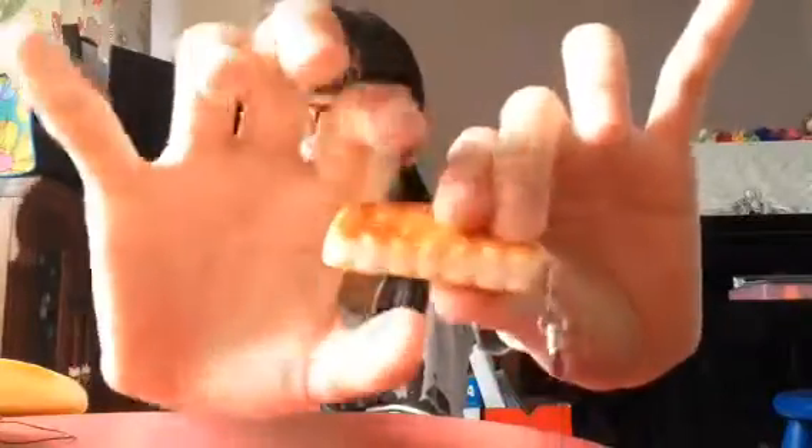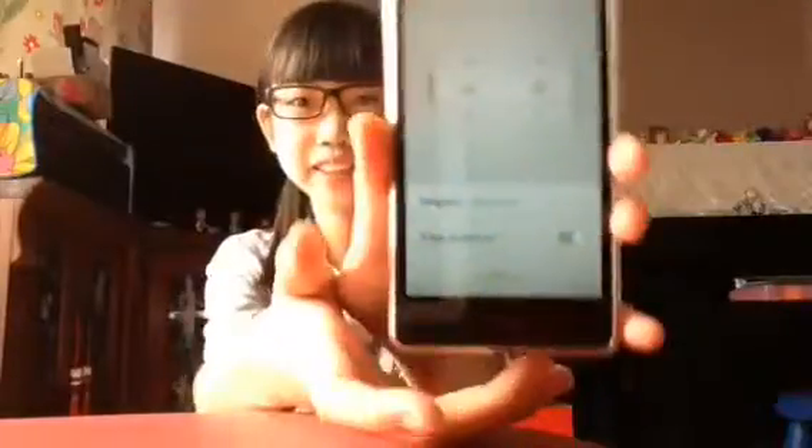The last squishy I'm going to put in is this mini biscuit squishy. This one is very soft but not so slow rising. So let's start the timer!